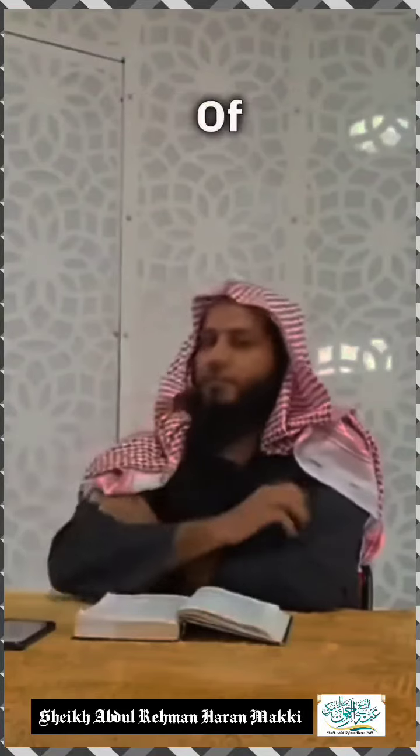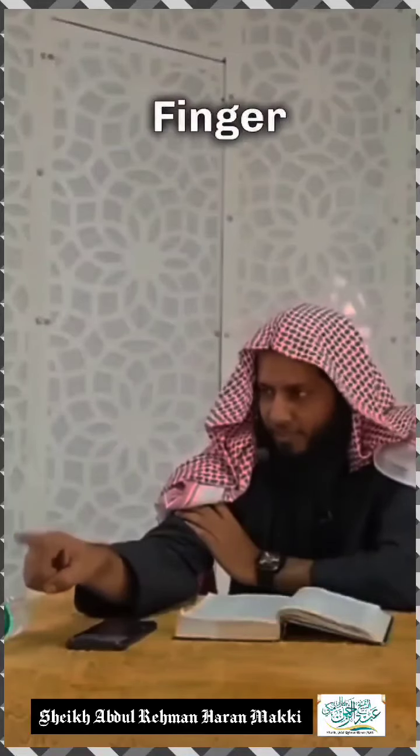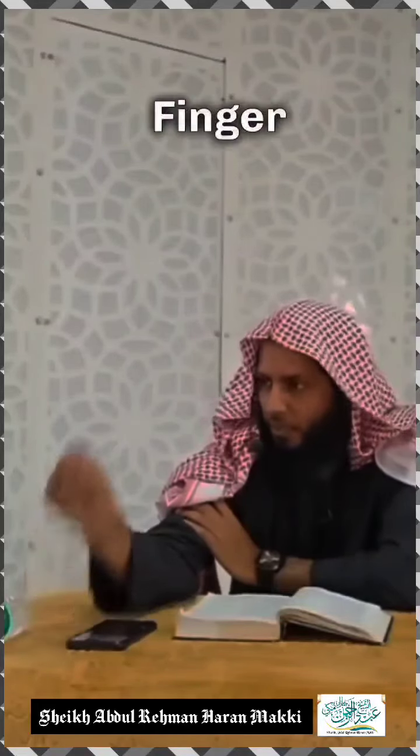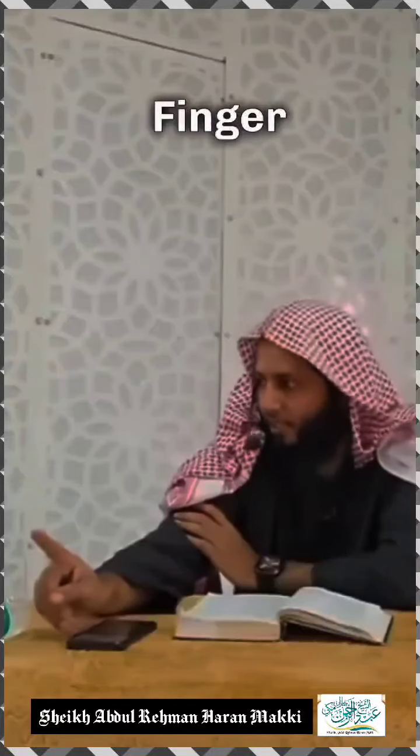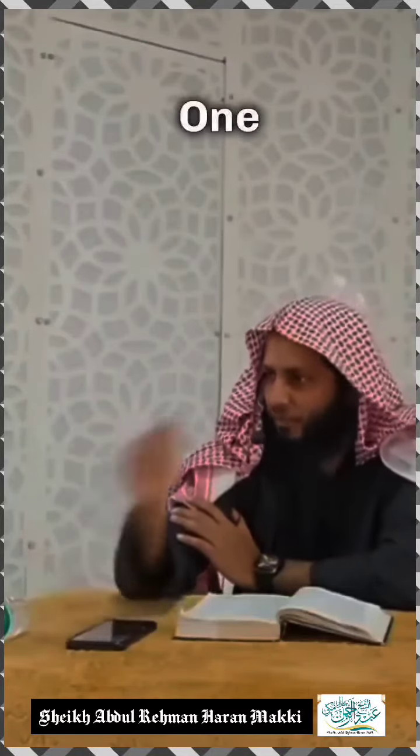There are different ways of people moving the finger during the tashahud. Some keep it straight. Another way is moving the finger. Du'ala'ma rahimahumullah have explained that whenever you come at the end of the dhikr — for example, you say 'Ashhadu an la ilaha illallah,' you raise the finger. 'Ashhadu anna Muhammadin abduhu wa rasooluh,' you raise the finger. 'Allahumma salli ala Muhammadin wa ala ali Muhammad,' you raise the finger. That's one of the ways.